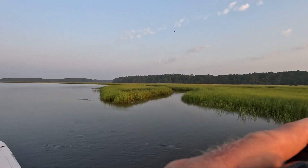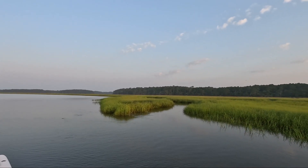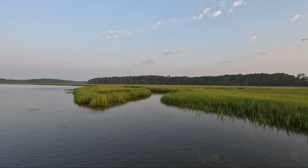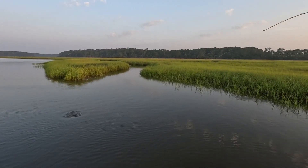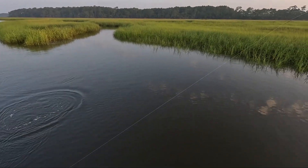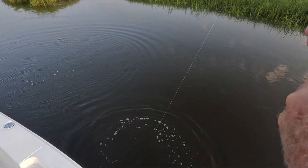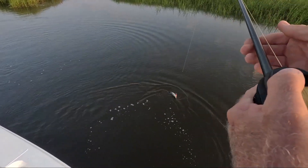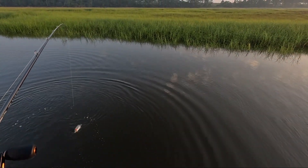There he is — got him! Little trout here on topwater. God, he thumped that thing good. I don't think he's real big, but let's see what we got here. A little fish — nice little trout. Nothing too big, but a nice little topwater trout. First thing in the morning, got to love that.